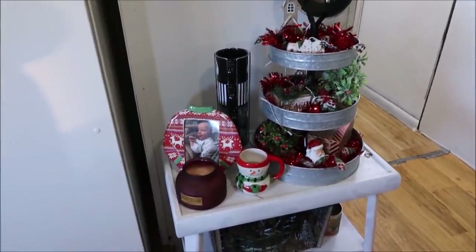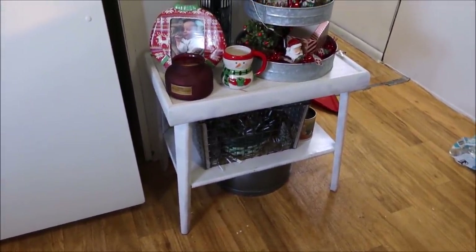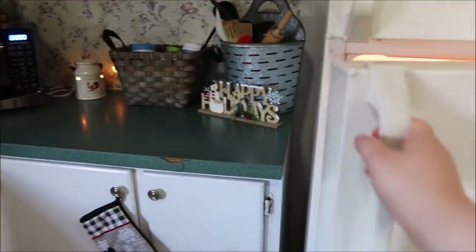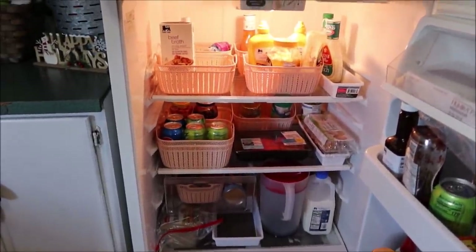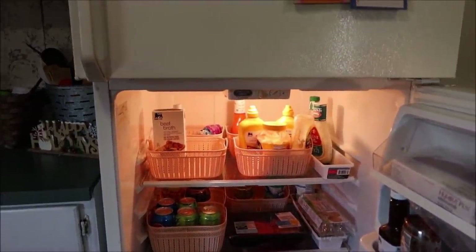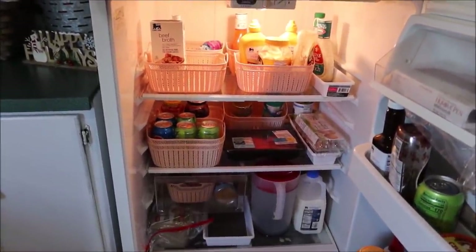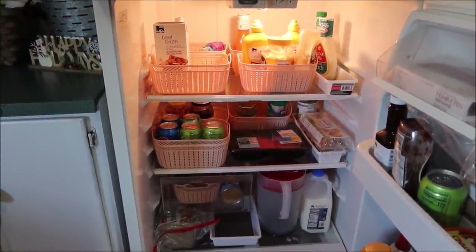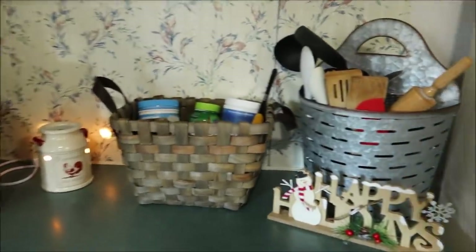There's a little table with some decor and a basket where I used to put potatoes and onions. In the refrigerator I have more containers — these little pink and white containers are from the Dollar Tree and I use them to categorize my food and drinks so nothing gets pushed to the back where I'd repurchase something I already have. They're super affordable; just go to the Dollar Tree for organization stuff.